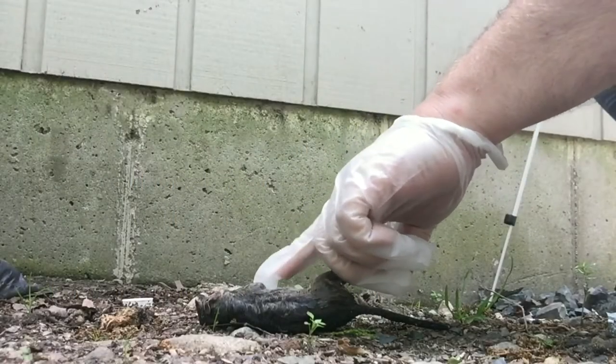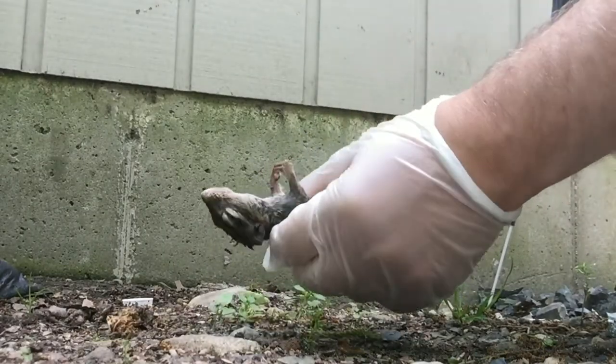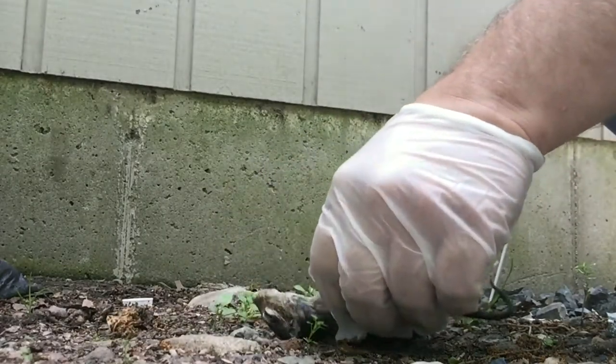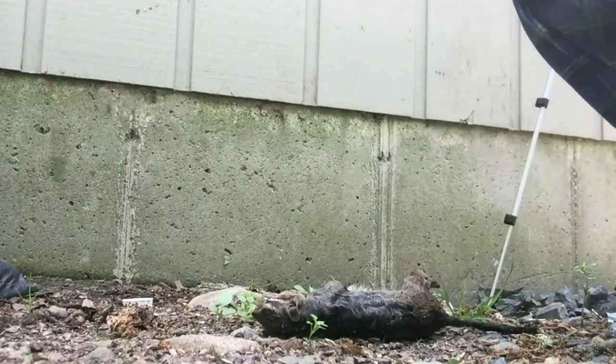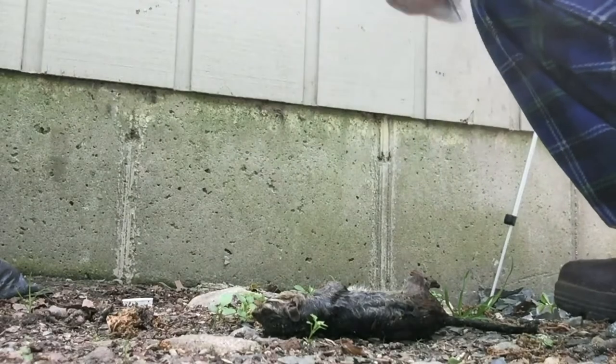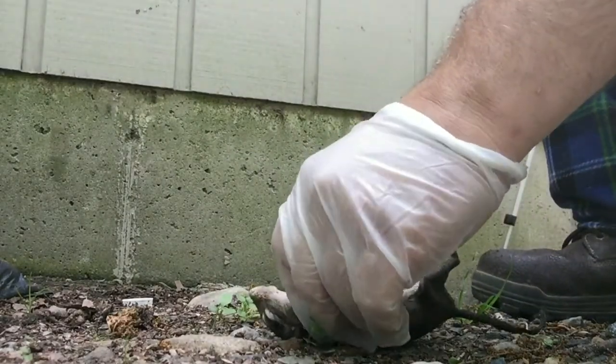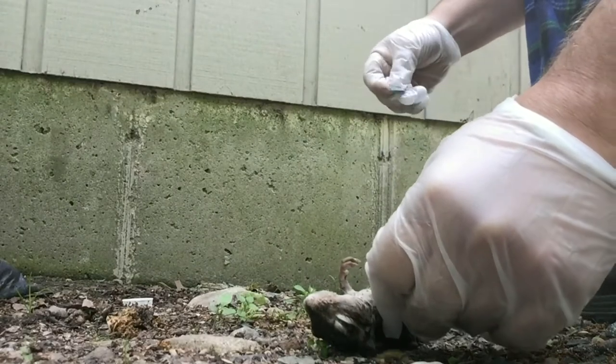This little guy just decided to drown in my pond. I'm going to see if I can get the skin off of him with a flake. Haven't done something this small before, so we'll see how it goes.